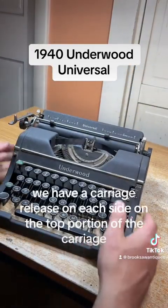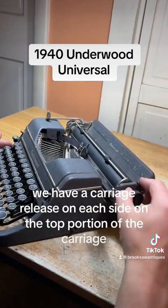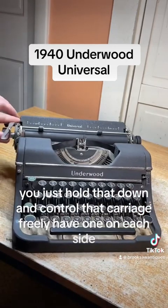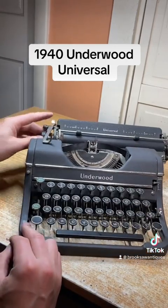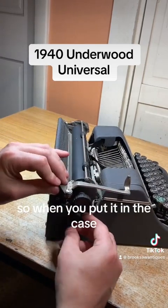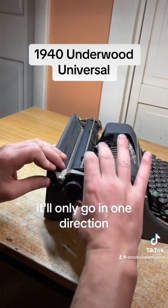We have a carriage release on each side on the top portion of the carriage — you just hold that down and you can control the carriage freely. There's one on each side, and there's a lock on this side so when you put it in the case you can lock it and it will only go in one direction.